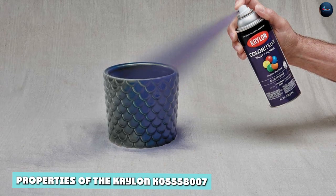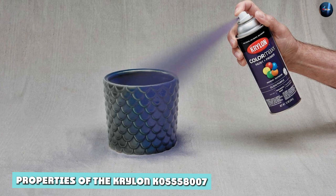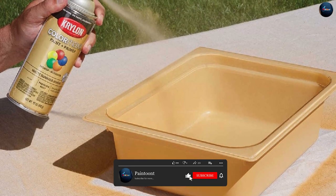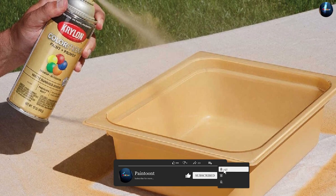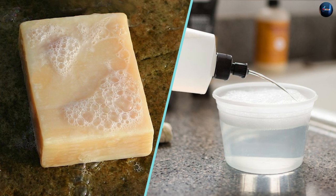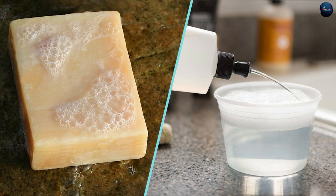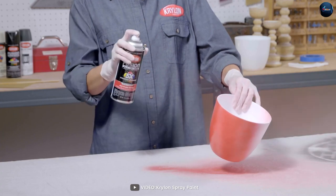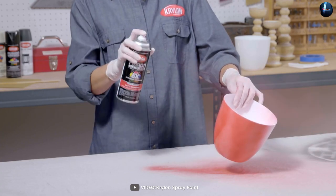The Krylon K5558 Kolo Aramax Spray Paint Plus Primer is a water-based, easy-to-use paint that is safe for use both indoors and outdoors. It dries quickly, has low odor, and is easy to clean up with just soap and water. The paint is formulated to provide superior adhesion, durability, and resistance to chipping, fading, and peeling.